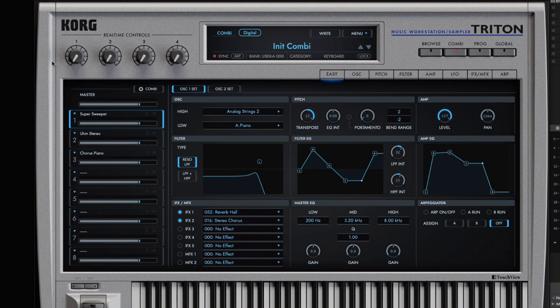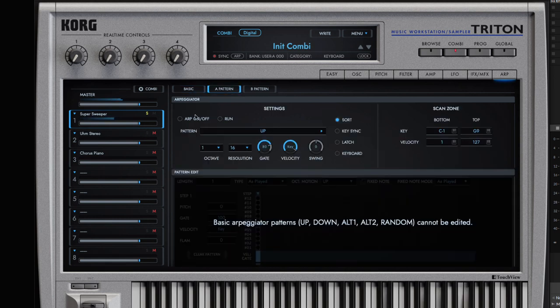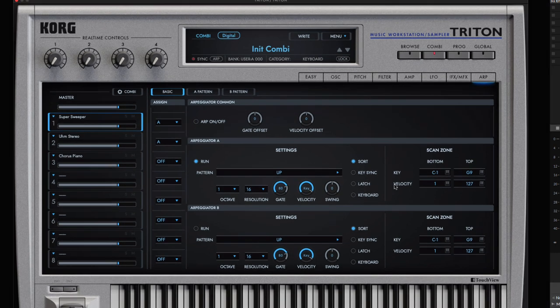You've got your ARP here. You can quickly turn that on by just clicking. That's one of the coolest parts about this synth in my opinion — it has a really powerful ARP that I believe you can sync with your DAW tempo.